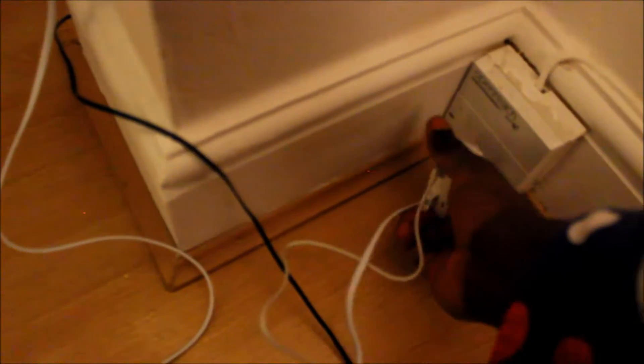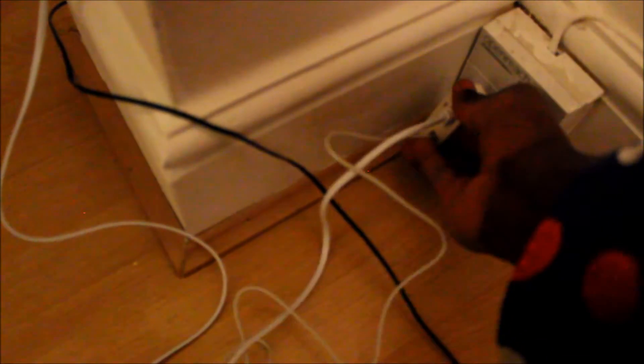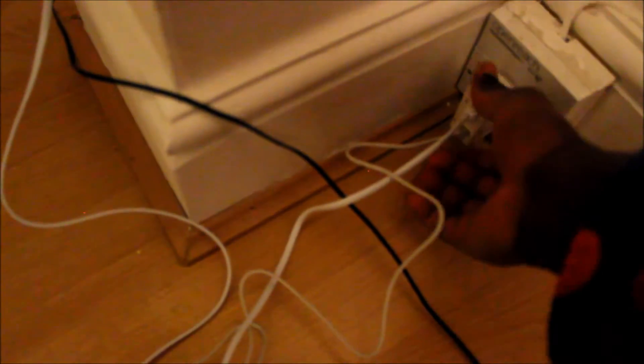There is a cover on the opening socket. This socket is actually called the NTE5 socket. All you need to do is lift this up and then slot it in. I'm just going to use this one — it should be facing this side, and it is.